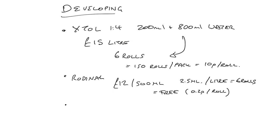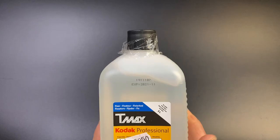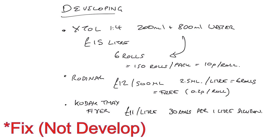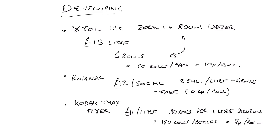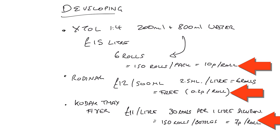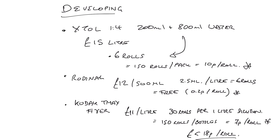Then we need fixer. This is Kodak T-Max Professional Fixer — a one-liter bottle makes five liters of solution and costs £11 per liter. As long as you develop 30 rolls per liter of diluted solution, that allows 150 rolls per bottle, which equals 7p per roll. So in total: 10p for Xtol developer, 7p for fixer, and a tiny amount for optional Rodinal — less than 18p per roll for developing black and white film.